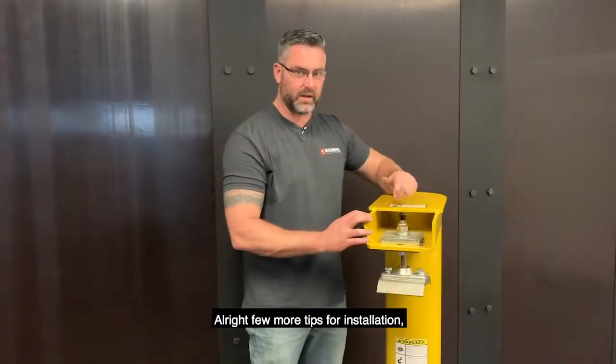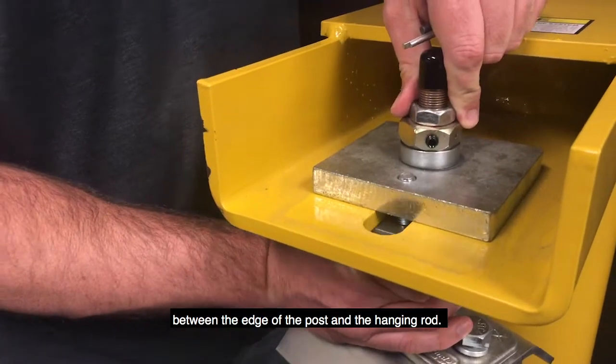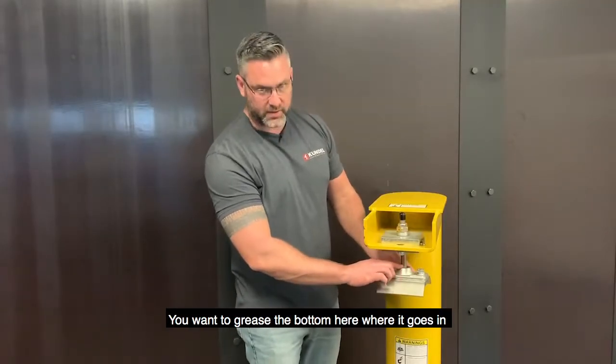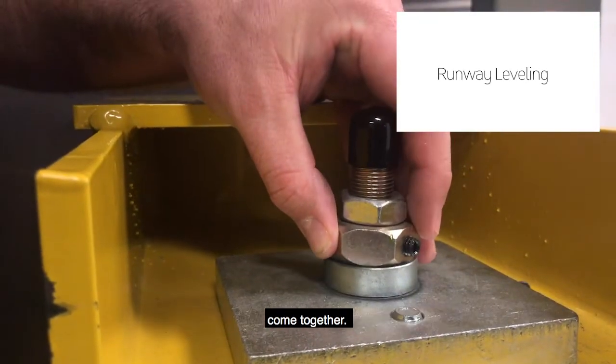A few more tips for installation. Number one, make sure that you have exactly eight inches between the edge of the post and the hanging rod. You want to grease the bottom where it goes in, and up top where your spherical nut and washer come together.